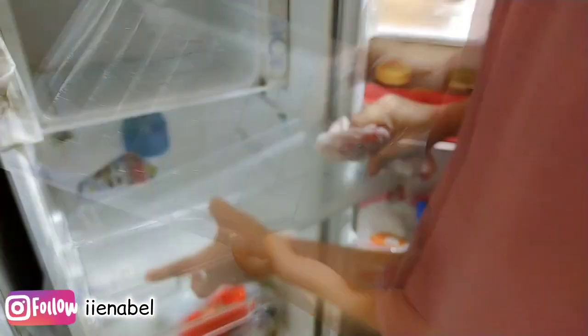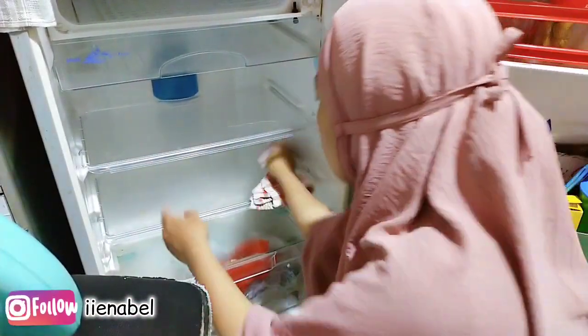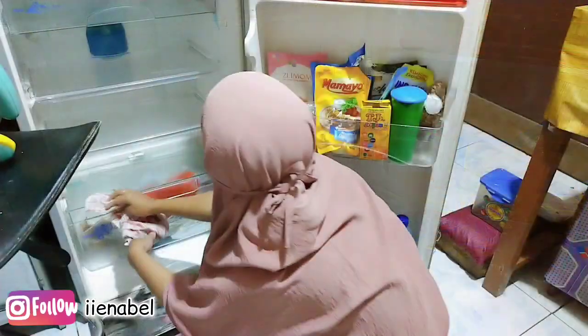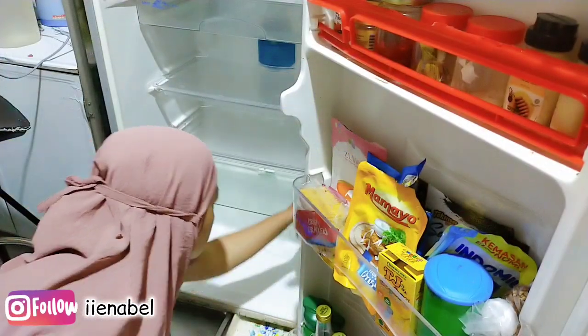Udah selesai, tinggal aku bersih-bersihin di bagian chillernya, aku lap-lap aja. Lanjut tinggal di bagian bawahnya. Ini gak aku cuci ya mams untuk kerak-kerakannya, paling aku lap-lap aja pakai lap yang bersih.